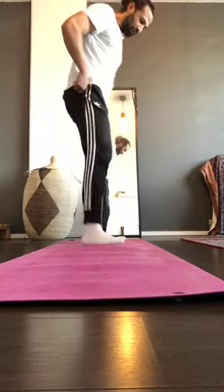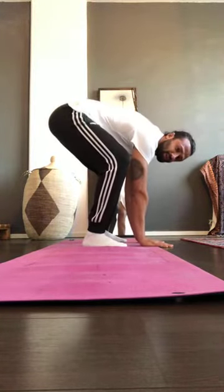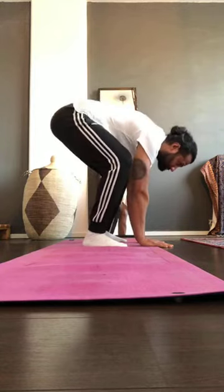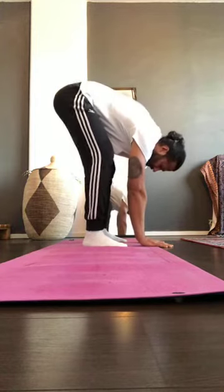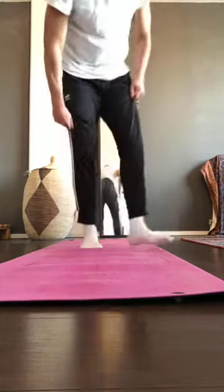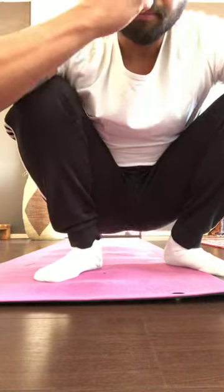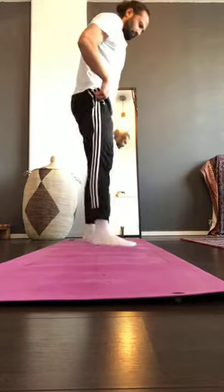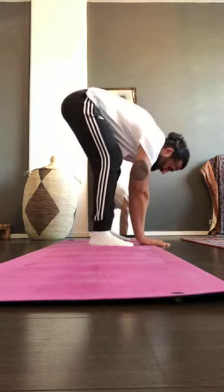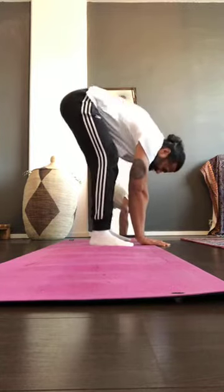Let's go again. Feet hip-wide, hands on the ground. Bend the knee, extend the knee — hands stay on the ground the whole time. Keep going, extend, bend, extend. You can go further if you can. That's enough — shake it off again.